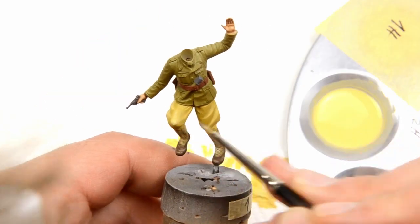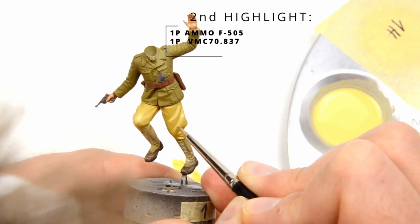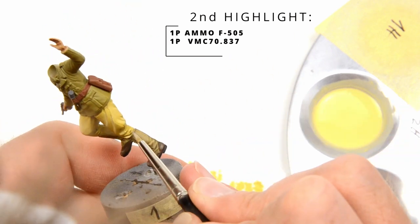For the second highlight the approach is similar, but now we are applying the paint to a smaller area, pointing towards the most exposed parts.